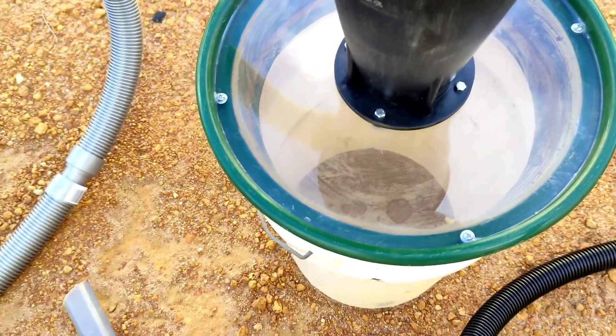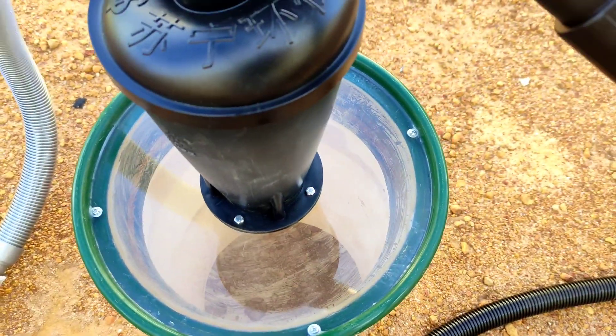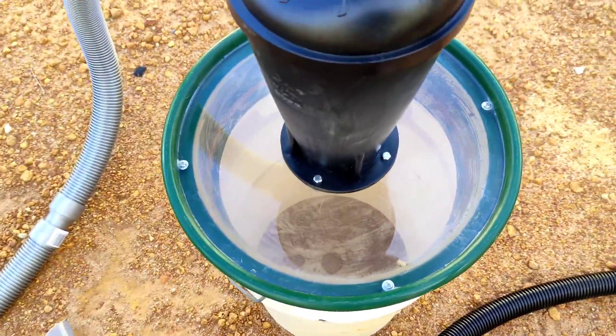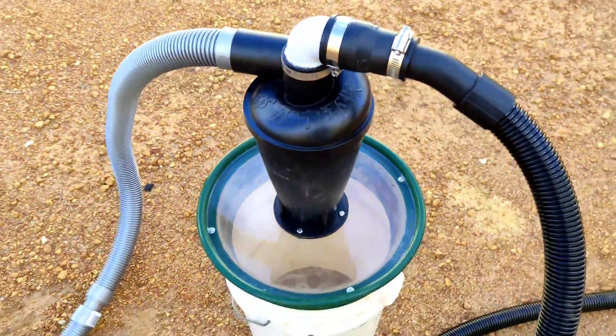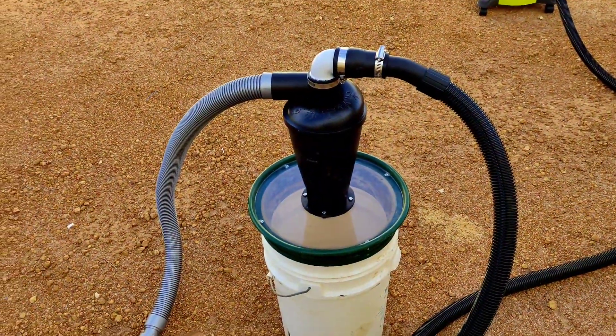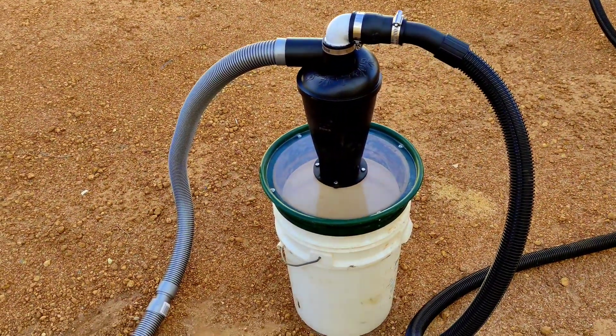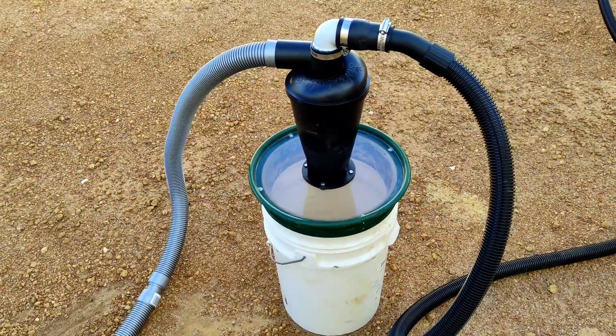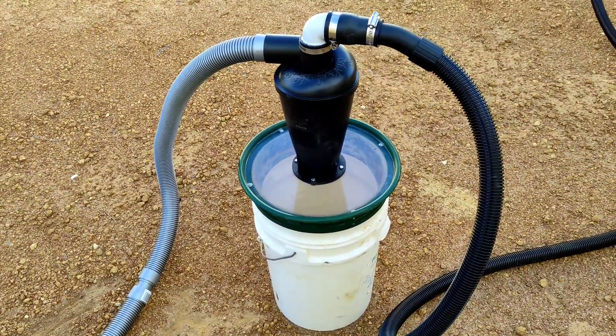It'll be a while until I actually get to use it — it's not a good time of year here in WA. But eventually, hopefully, we'll be out there in the creeks and crevices and should find some lovely gold. Cheers!